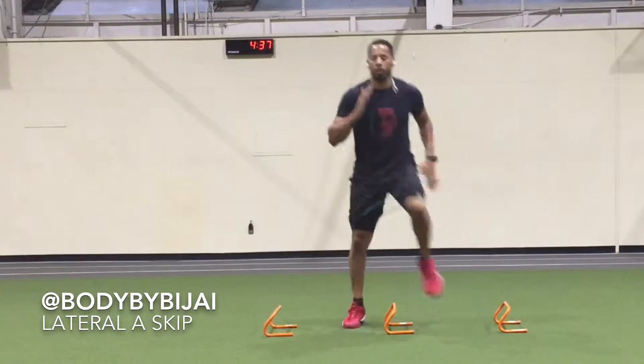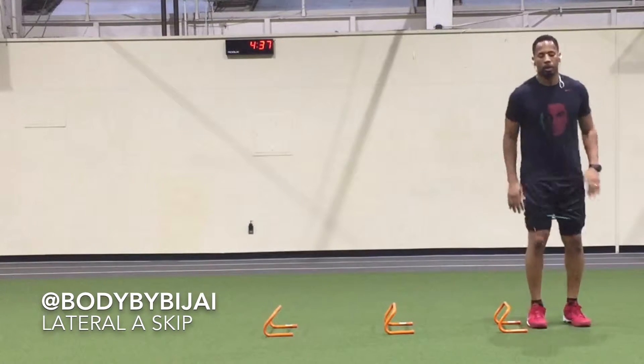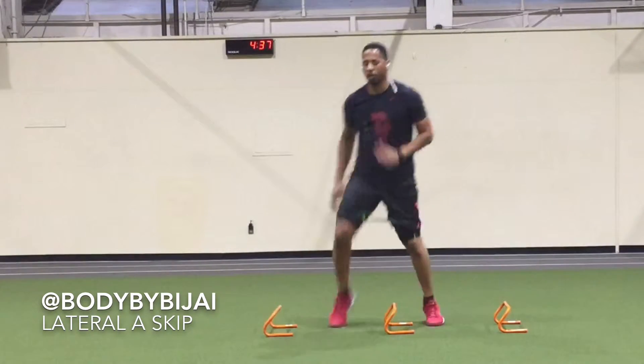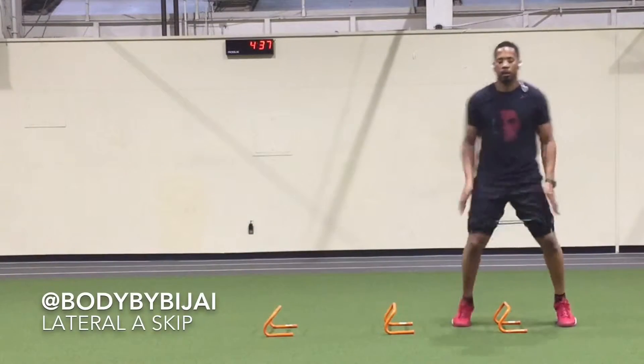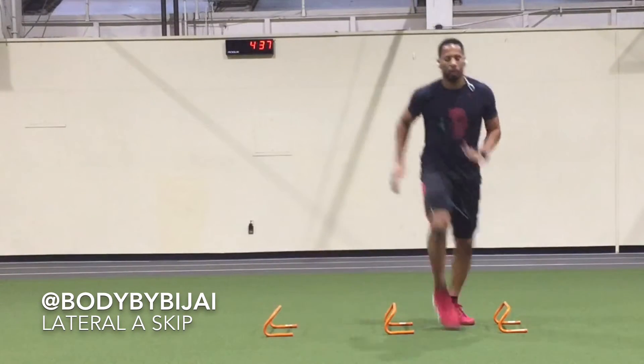This is a great exercise to do for movement prep or a directional day. It will help you learn how to drive your hips and your momentum in a lateral direction with a great rhythm needed. Coordinating your rhythm and allowing your proprioception to help with your change of direction will make you more athletic.